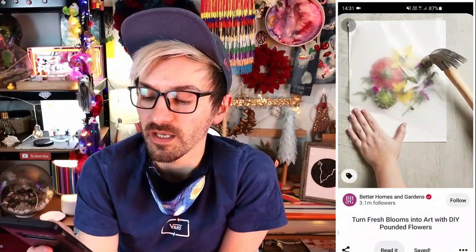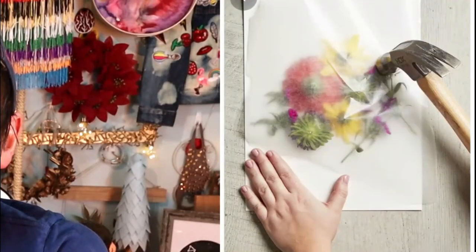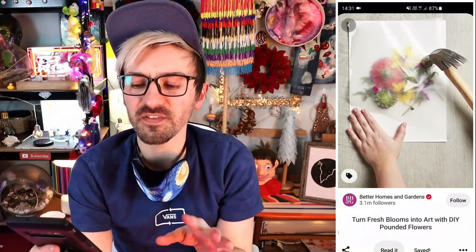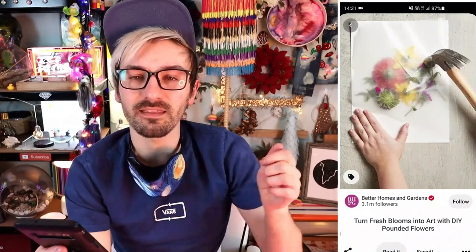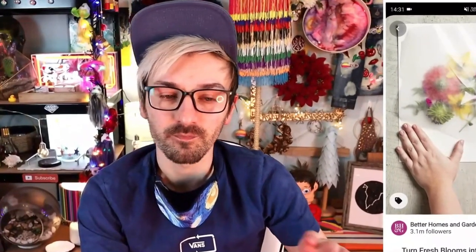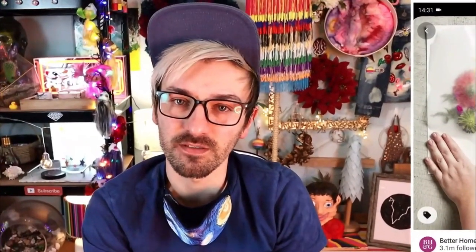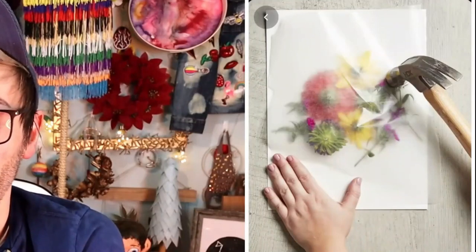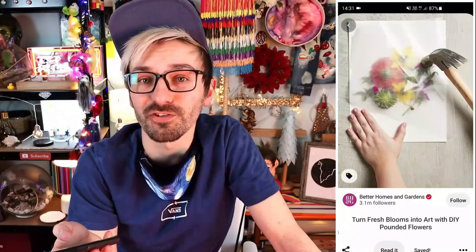The second one I want to make is very ambiguous, because obviously they don't show you the finished result. But I think if you just hammer loads of flowers onto a bit of paper, you can get some quite nice art from it. The colors are supposed to transfer from the flowers onto the paper, so I'm quite curious to see if it'll work and what the finished thing will look like. But that's the image I'm working with, so can't really fail it — there's nothing to compare it to!